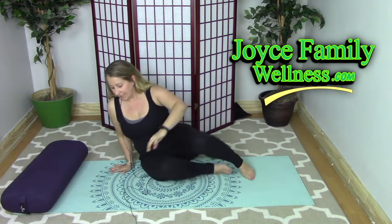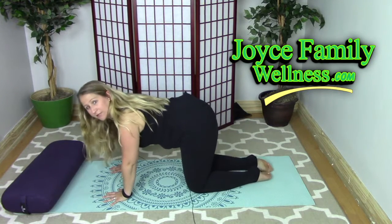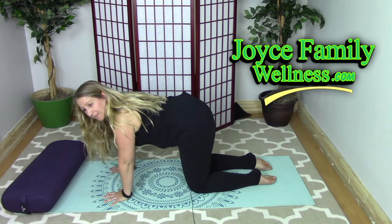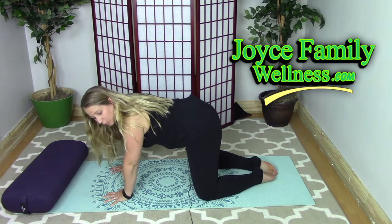You're going to start on your hands and knees. You want your wrists to be underneath your shoulders and your knees to be underneath your hips. Now take your big toes together and spread your knees wide.